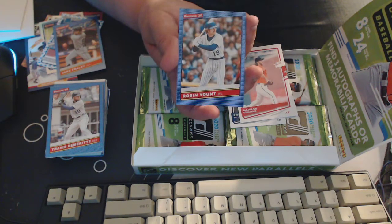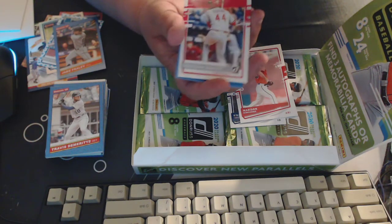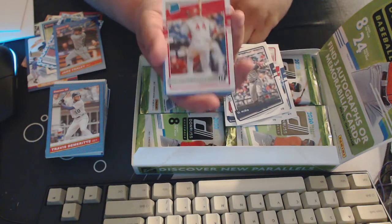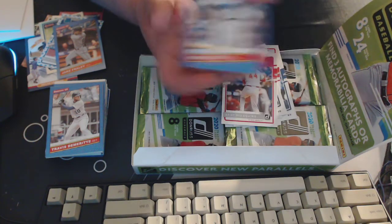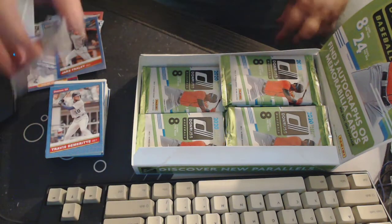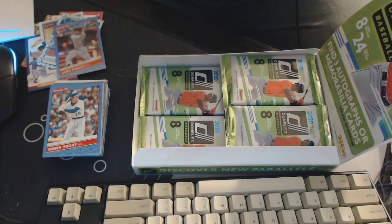Fernando Tatis Jr. name variation — sweet! I like those name variations, pretty cool. Aristides Aquino, Robin Yount. The only problem with the variations is you don't know which is the base card and which is the shorter print variation.